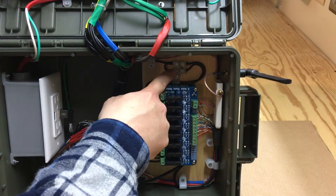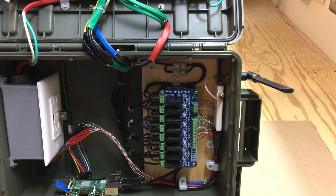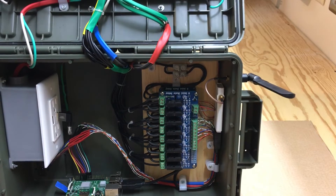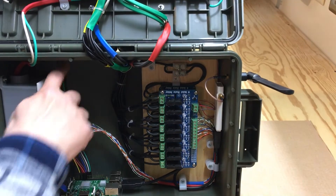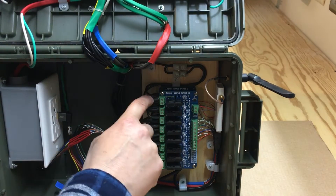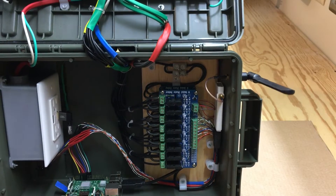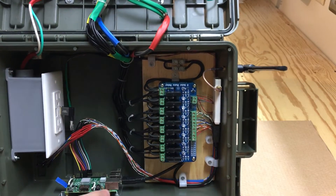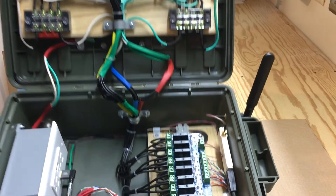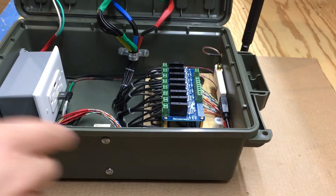Right in here is where the neutrals tie together. They come from the receptacle, and then I just jumper in and hook up the power to the relay board, then I have jumpers going from relay to relay.